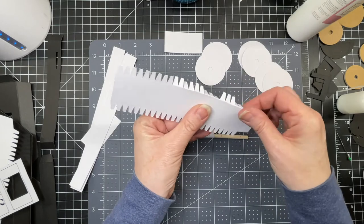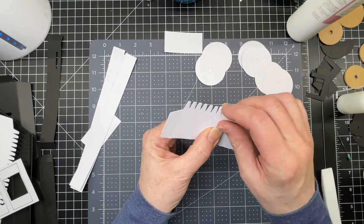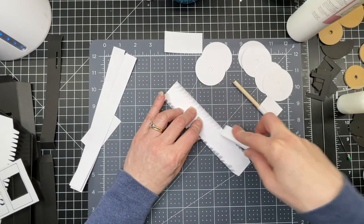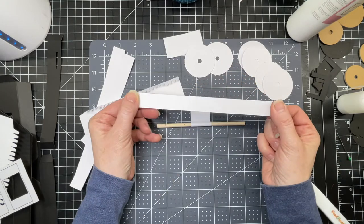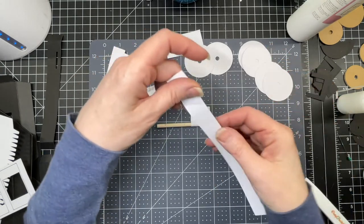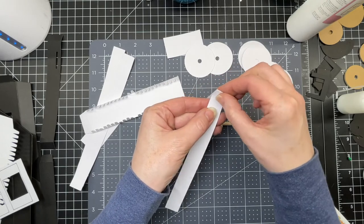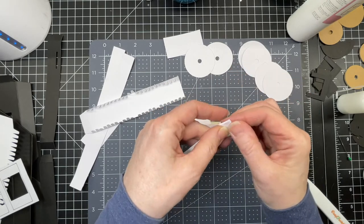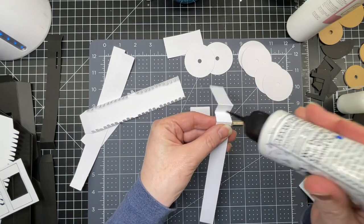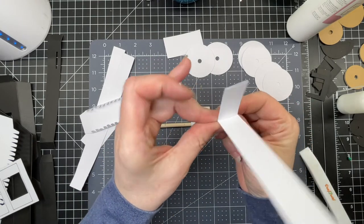I just take this piece and fold down on the score line. There's a score line at the end, but I'm not going to fold that one. You see these long strips with groupings of three score lines at both ends. You want to fold down on the first one, up on the second one, and down on the third, and just put a little bit of glue in the little valley that creates.